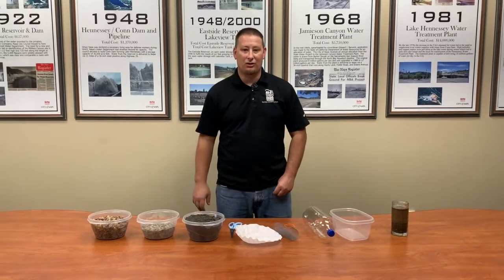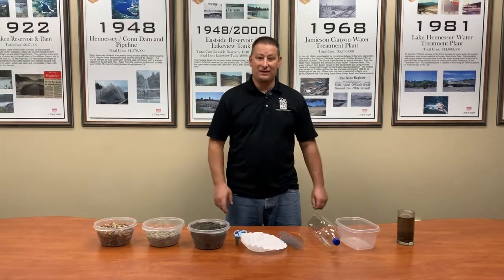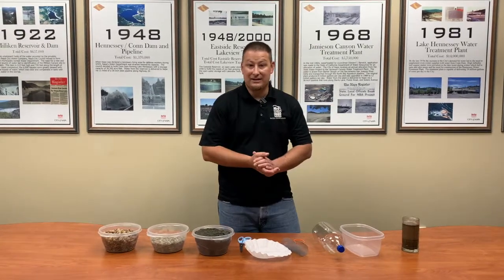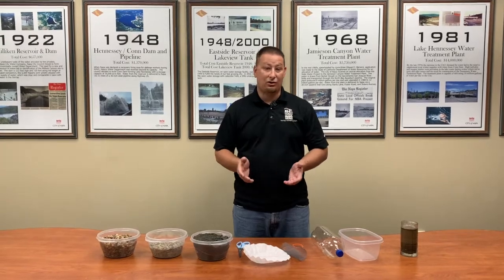Hi, my name is Josh Doakes. I'm the water conservation specialist for the city of Napa, and today I'm going to show you guys how to do an easy but safe science experiment with just a few things you can find around your house. I'm going to show you how to make a water filter and also show you how water collects underground.